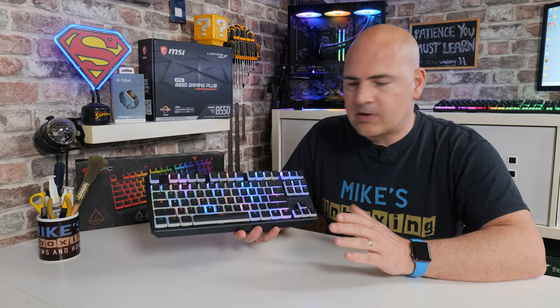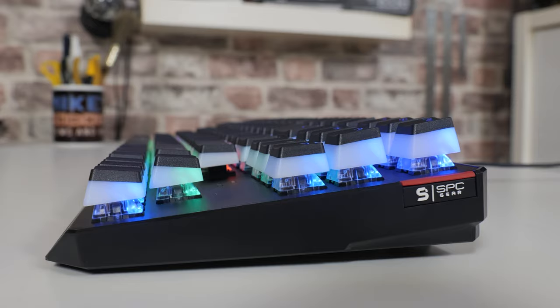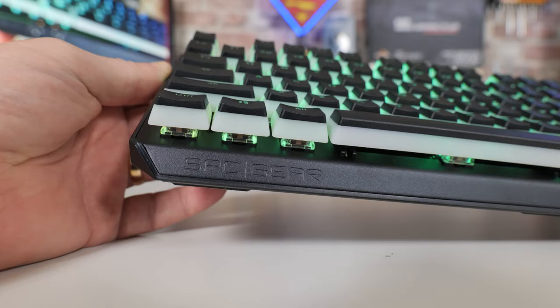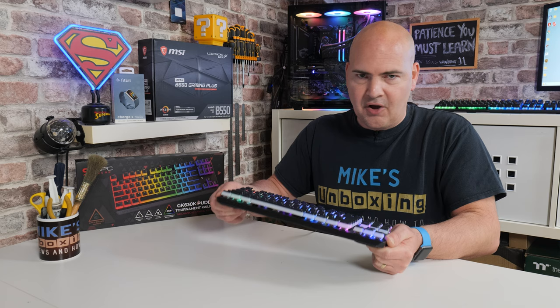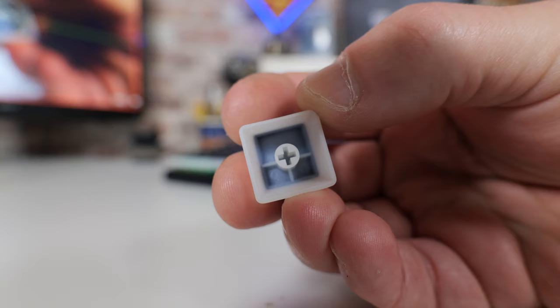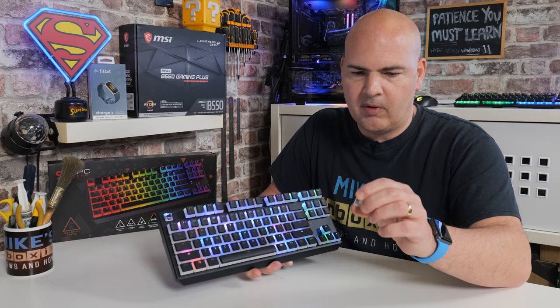Let's take a closer look at the keyboard itself. As you can see, 10-keyless style — so basically we don't have a number pad on the side. There's a really nice SPC gaming logo on the side, and also a little bit of branding slightly embossed into the frame on the bottom. Going back to that frame, the keyboard weighs approximately 1.1 kilos but it's super strong — literally no flex to it whatsoever. It is ridiculously solid.